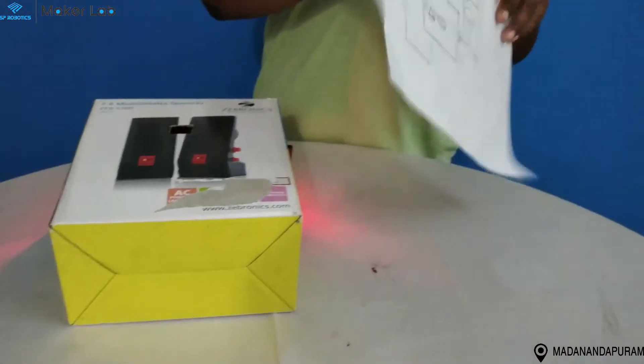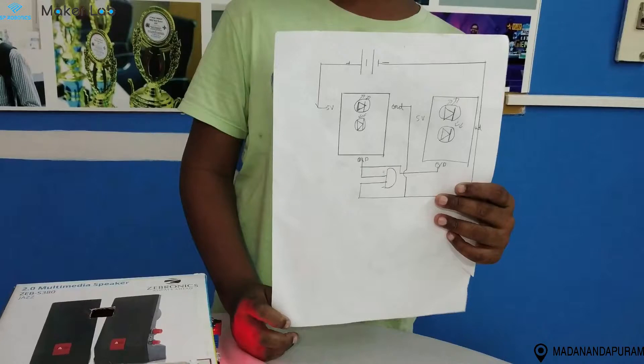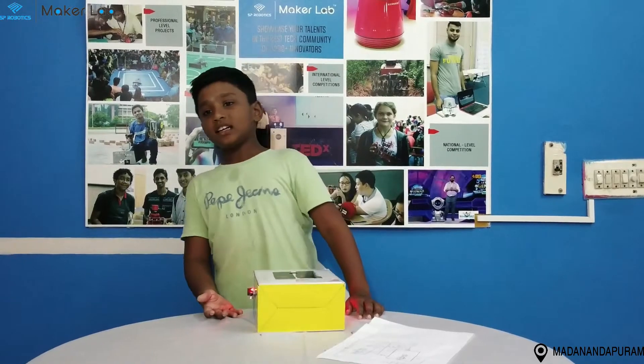This is the circuit diagram. This is my project. I hope you like it. Thank you.